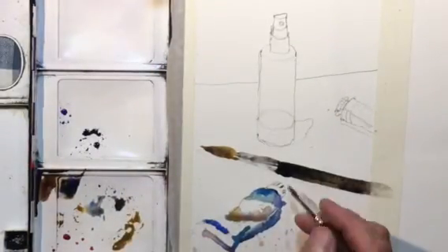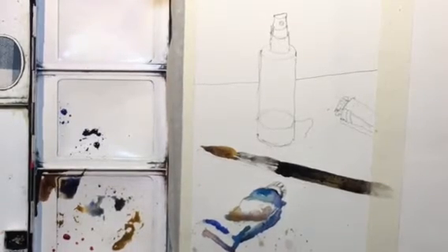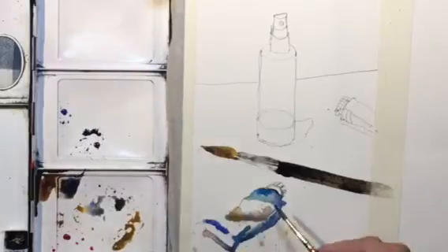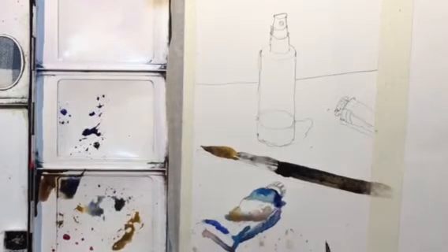I might not be able to finish the whole painting in 15 minutes, but I'd like to. Let me check the time — nine minutes in, okay, doing pretty good. I'm going to go a little quicker now and pick up the pace.